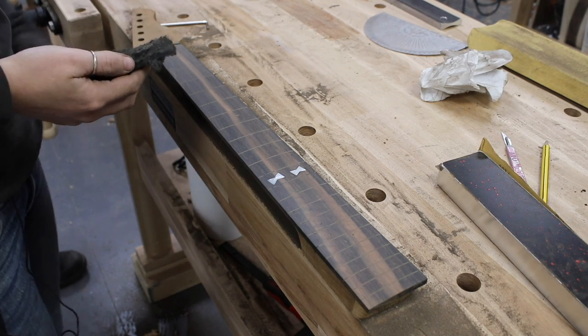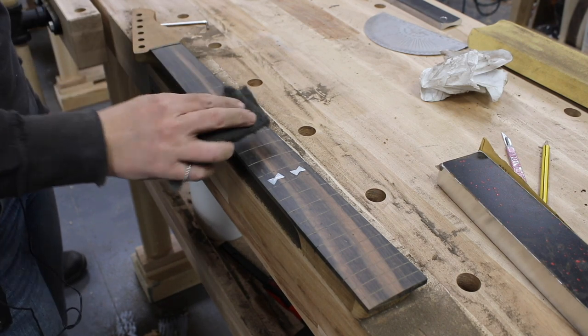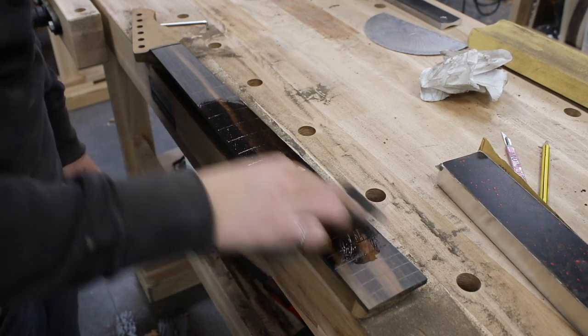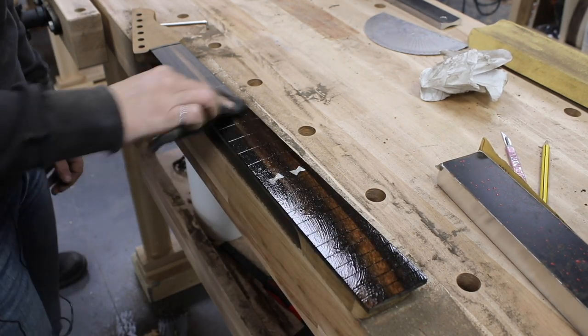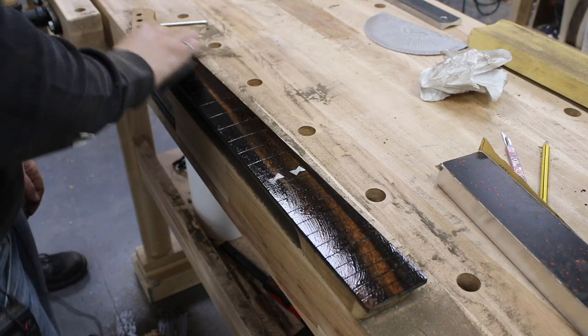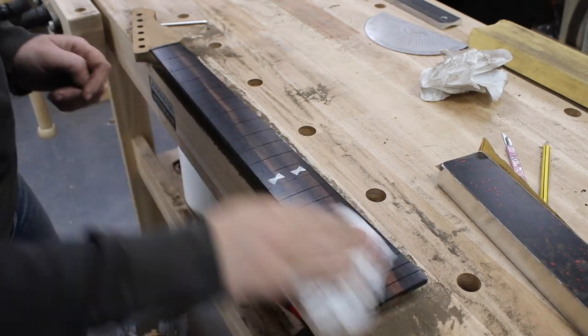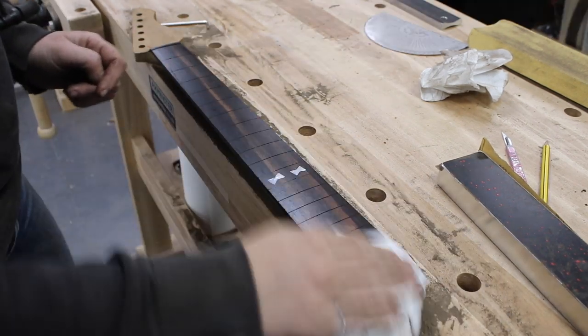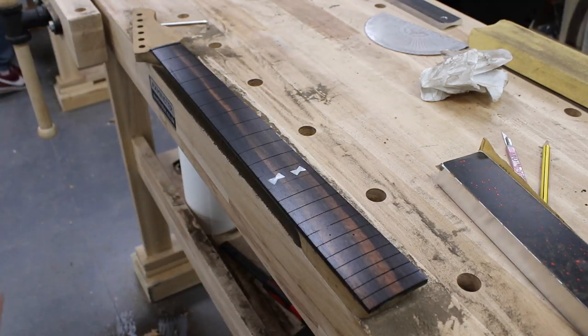Next we put on a coat of protective oil that Crimson makes. This gives the fretboard a coat of protection from the super glue that we're going to be applying the frets in with in the next step. The ebony under a coat of finish looks absolutely beautiful.